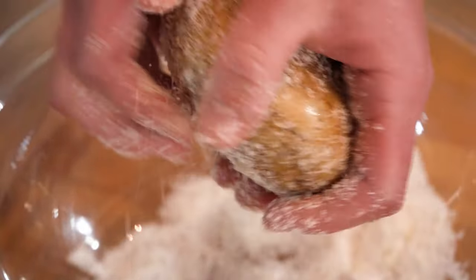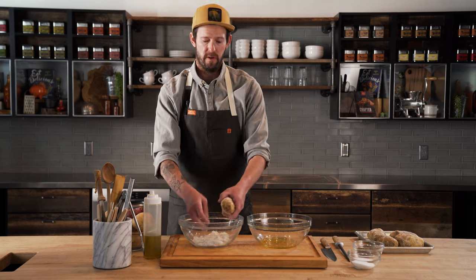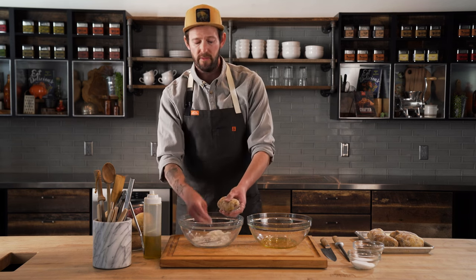Coat them to a nice even color. Other things you can use besides salt would be whatever your toppings are gonna be at the end — you really want to pair your spice to it. For example, if you were doing a potato with taco toppings like we're gonna do later, you could use chili powder and some cumin, and then you're gonna have a delicious tasting crust that goes with all your toppings. Now that we've got these all salted up, we're gonna take them and throw them on the grill.